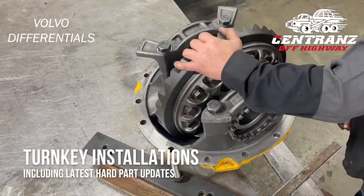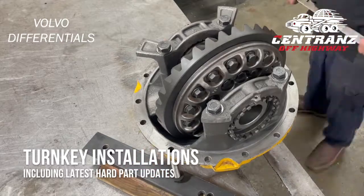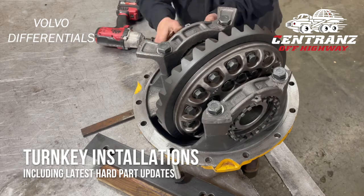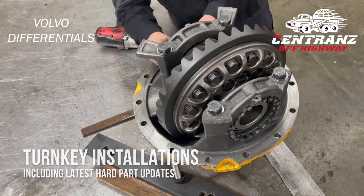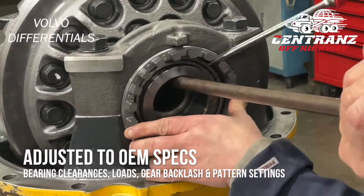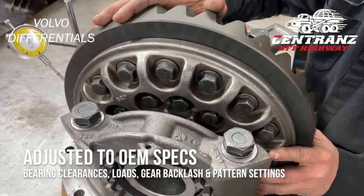Cintrans supplies its customers with turnkey installations, including the latest hard part updates, ensuring all switches and sensors are adjusted prior to leaving our shop. All bearing clearances, loads, gear backlash, and pattern settings are performed per factory specifications.